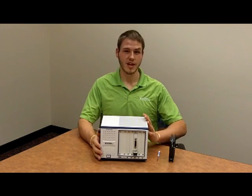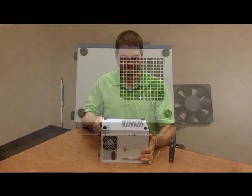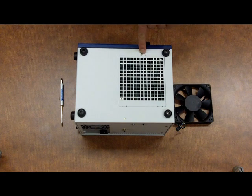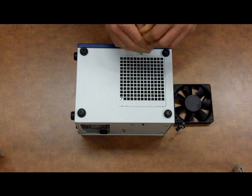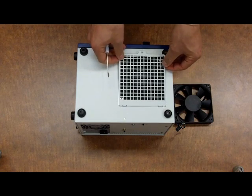We'll go ahead and start by turning the chassis over. Now that our chassis is turned upside down, we can see that the fan cover is secured by one screw, so we're going to want to go ahead and remove that first. Once it's removed, we can pull the fan cover off.